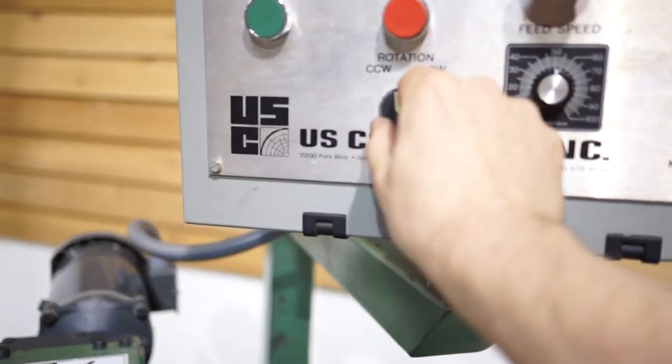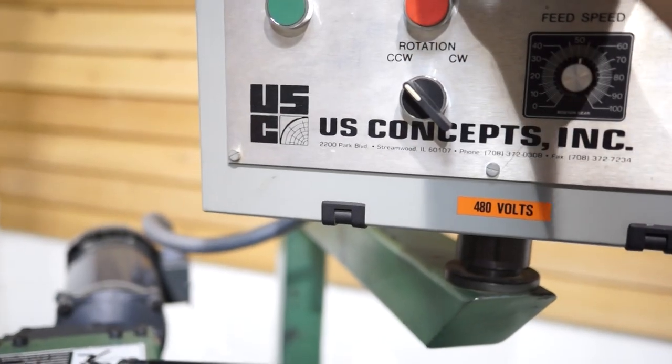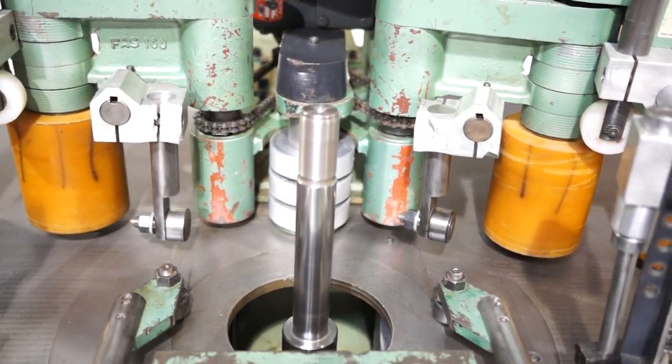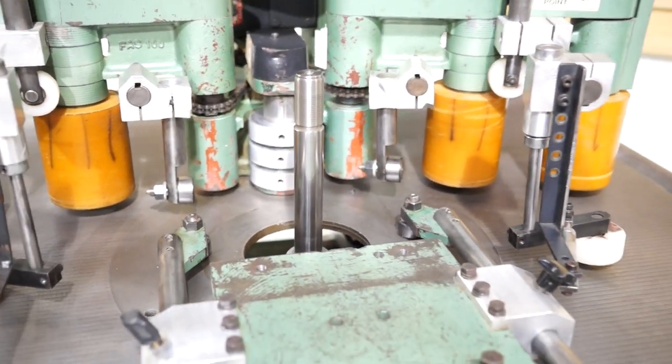We're now going to turn that spindle to counterclockwise and turn that on. And if you listen, it's just absolutely quiet.